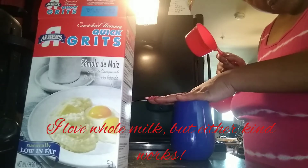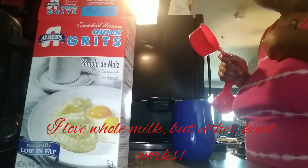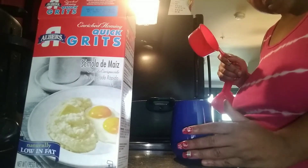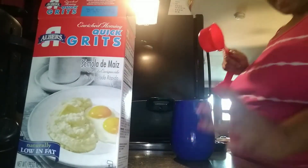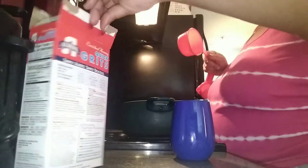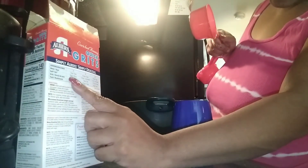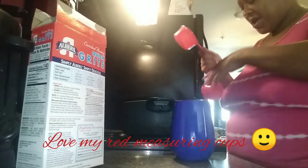I've got my whole milk. I use whole milk. You guys can do low fat, do skim, however you do it. I like the taste of whole milk, and I'm not using too much. Now we go according to the serving size, so since it's saying one cup water, I'm going to use a half a cup of milk. And I'm going to show you why, because we're going to add something else.